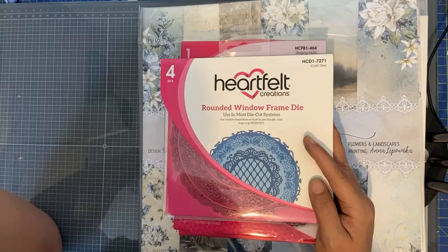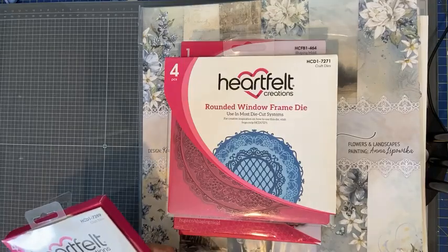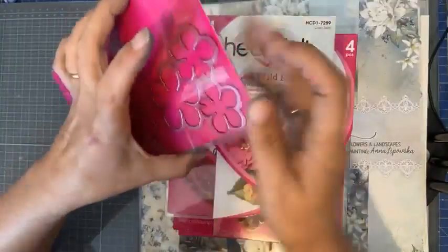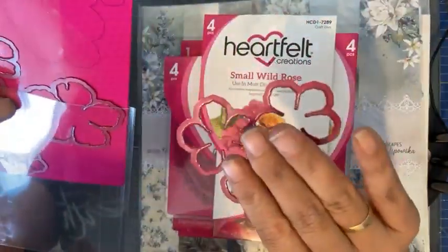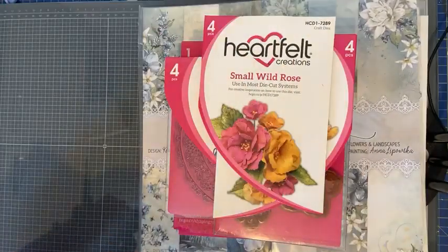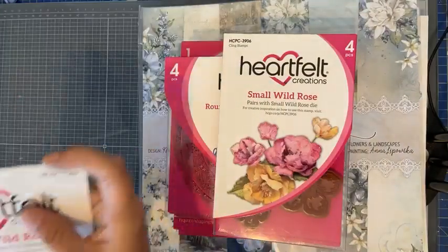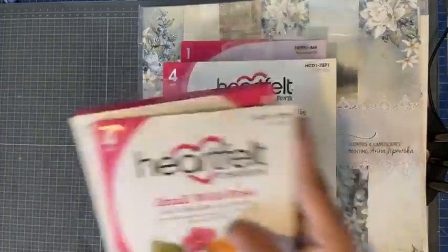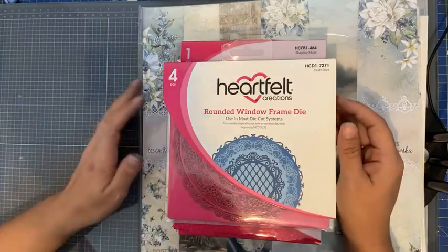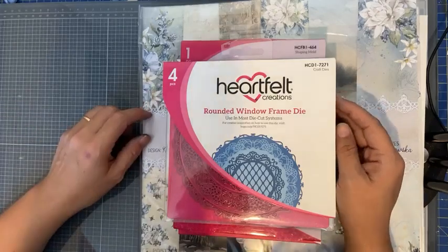Wil niet zeggen dat je de stempels en stansmallen niet kunt gebruiken — die kun je gewoon gebruiken. Het gaat met name over de shaping molds. Deze stansmallen zijn gewone dunne stansmallen; die kunnen in principe door iedere stansmachine. Alleen de shaping molds kunnen niet door iedere machine. Ik ga jullie ook laten zien hoe je zonder de shaping mold toch de Wild Rose zou kunnen maken. Er zijn heel veel verschillende manieren voor — je moet gewoon een beetje spelen met wat je zelf mooi vindt.